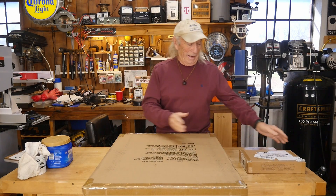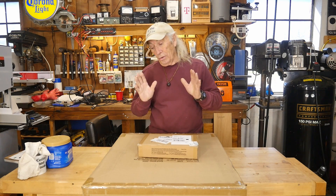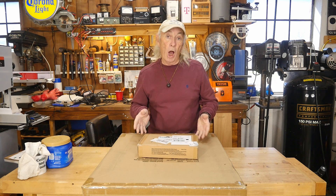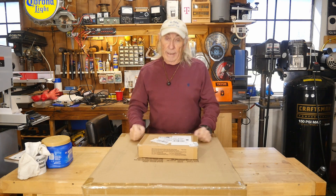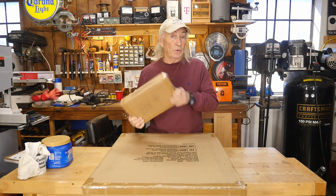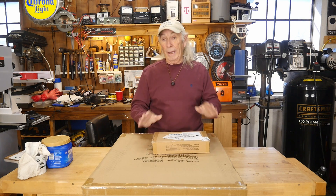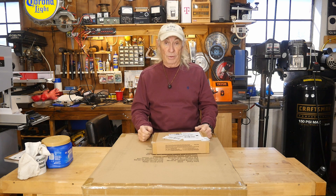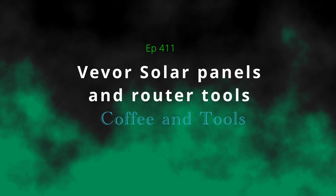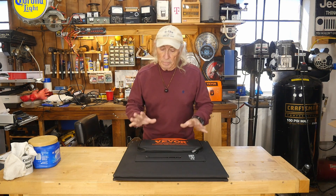Today we have Vevor, and I have two things from Vevor so it's going to be a long show. I want to show this first product because it looks like the same as everybody else's but it's not — it's better. So let's do the Vevor solar panels first, and then we'll get into this woodworking tool, so stay tuned.